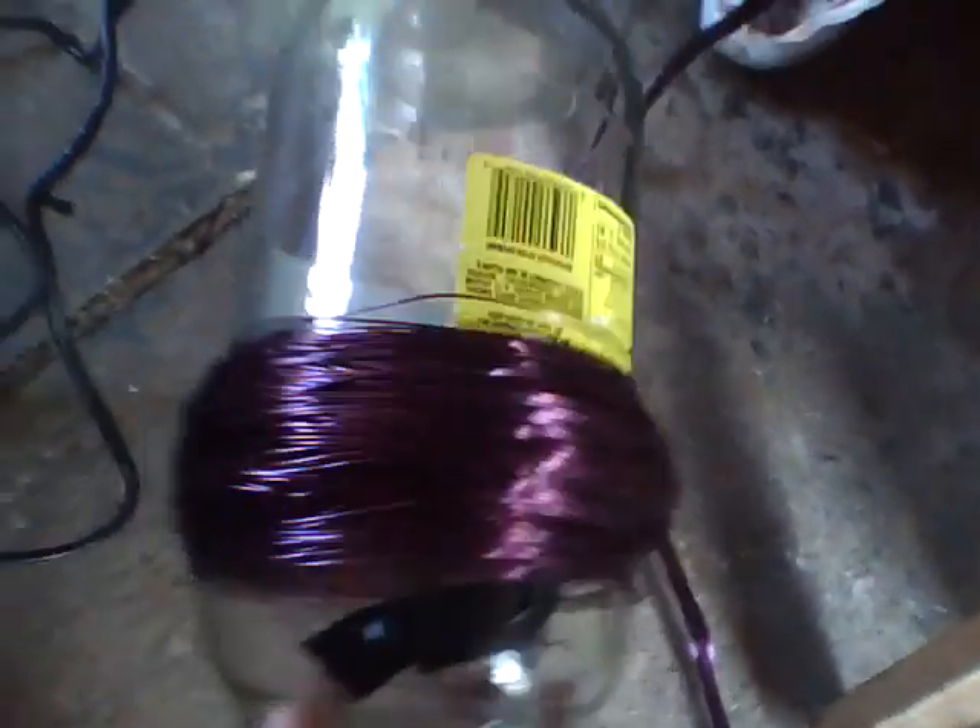I figured specific people would want to see this. This is one of those giant pickle jars — look, there's my hand. That's a huge pickle jar, so that shows the size of the copper wire.